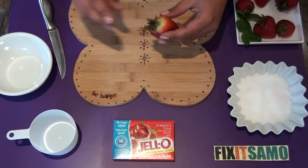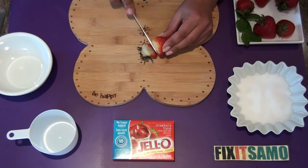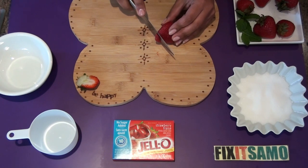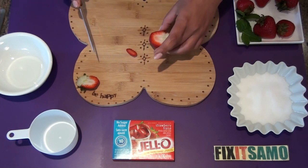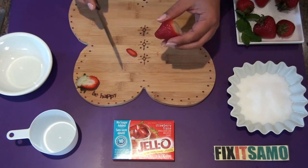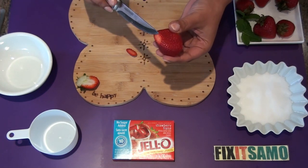First we're gonna cut the top of the strawberry, then cut off a tiny part of the tip so that the strawberry can stand upright like this. Make sure not to cut off too much or you will create a hole at the bottom.